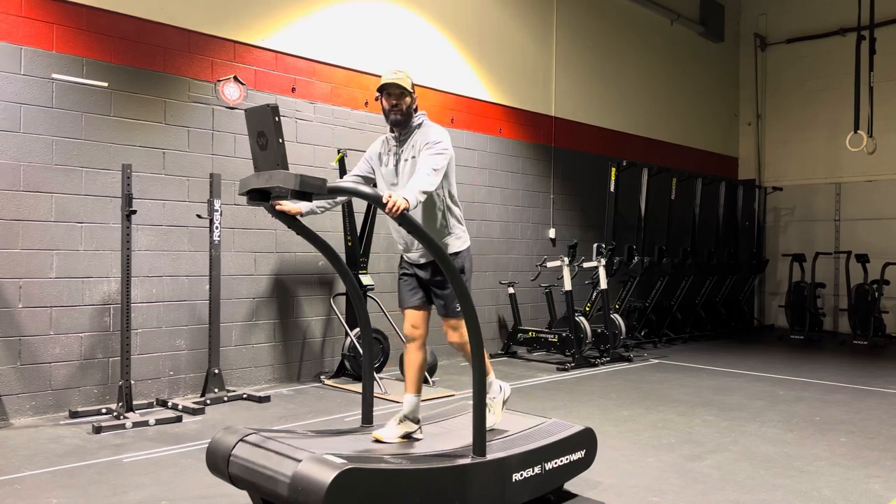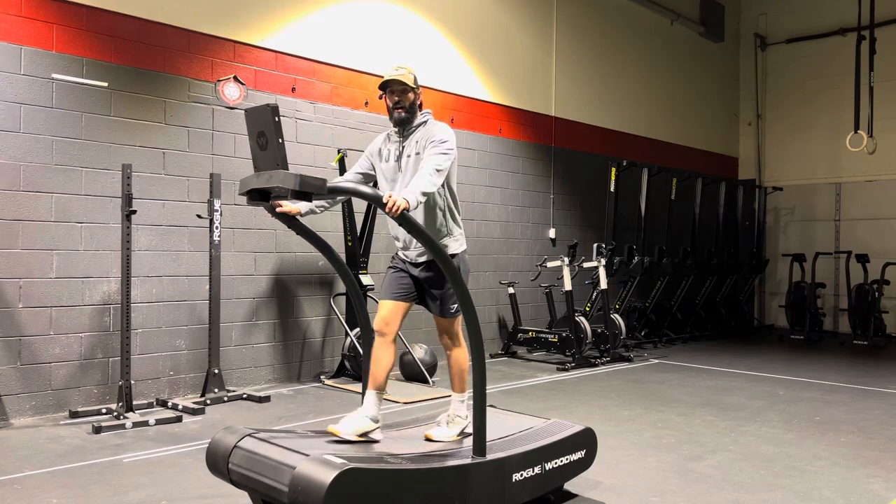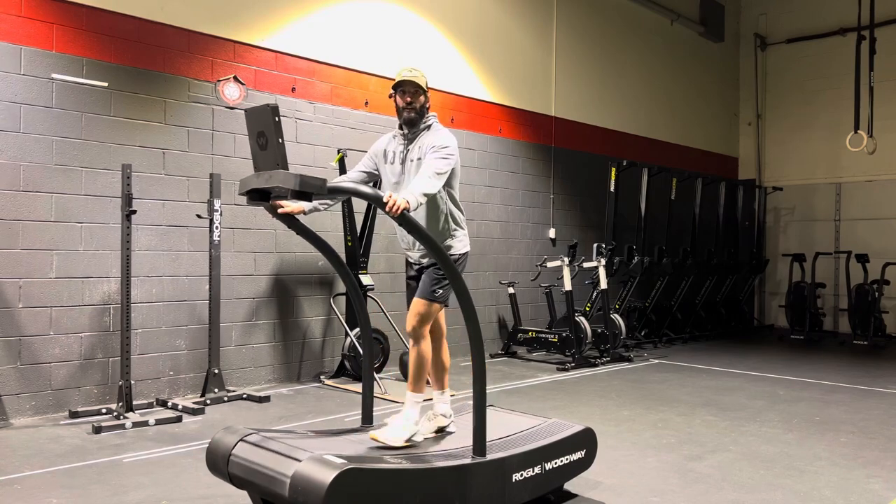Start off slow, start off walking, and get your feel for it because it is a little bit different than normal. Have some fun with it — if you need any help, let me know.